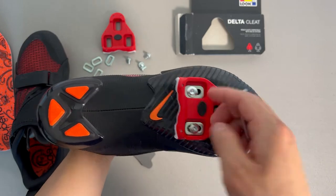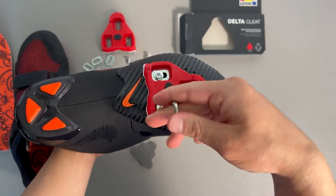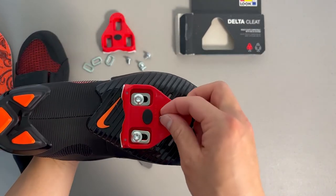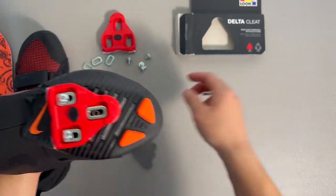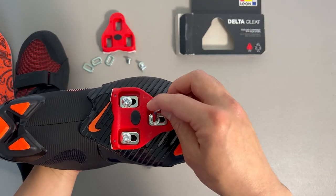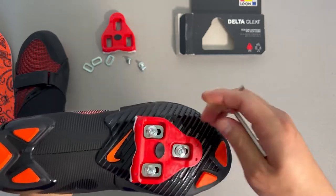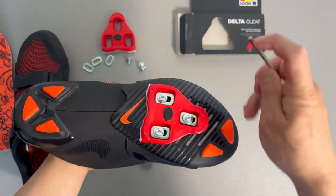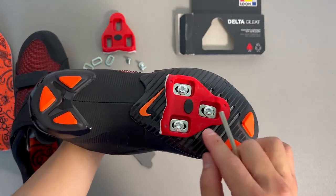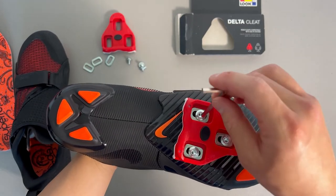Put that in. You need this hex wrench to install the cleat. Sometimes I have seen delta cleats that have a Phillips screwdriver screw, which makes it a little easier since that's a more common screw, but this one came with the hex screw. Just loosely put it in, kind of center it first if you want, and estimate where the ball of your foot is going to be. Then we'll tighten it up.